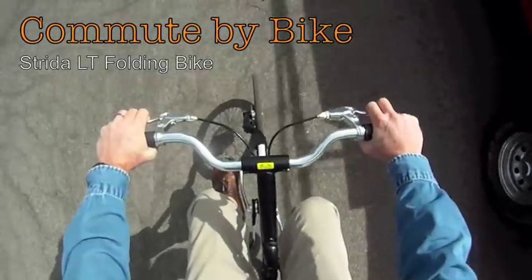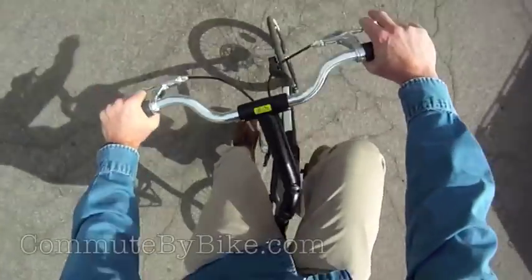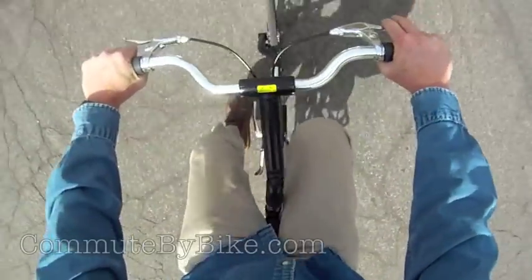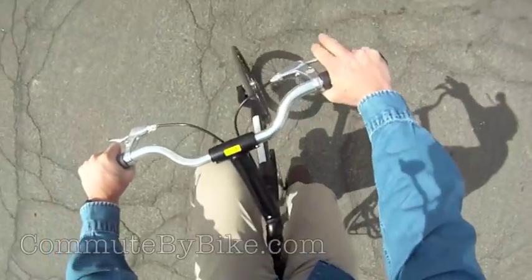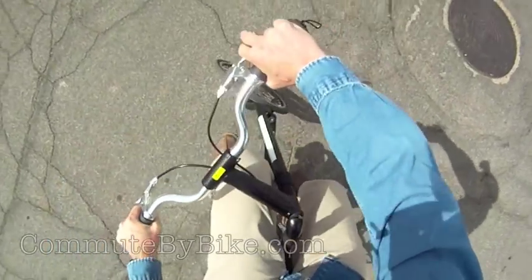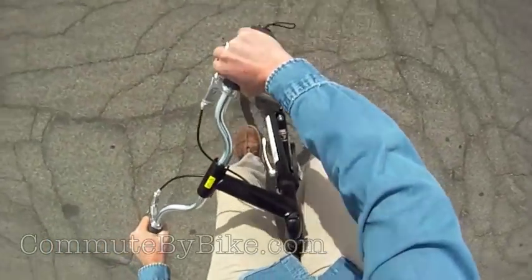This is Ted with Commute by Bike, reviewing the Strida LT Folding Bike. When people ride the Strida for the first time, they tend to say one of two things. They say, "That's weird, but I could get used to it." Wait a second — check out this sweet, tight turn.